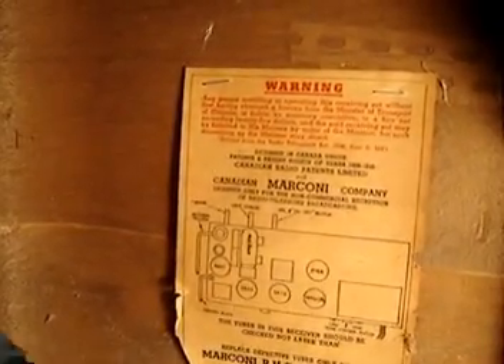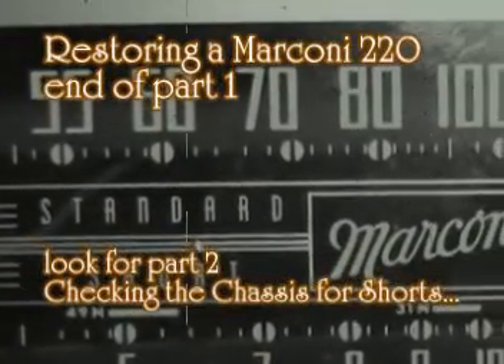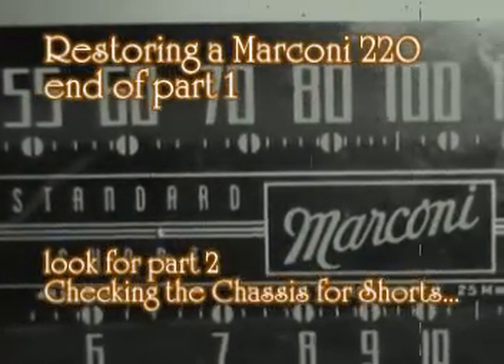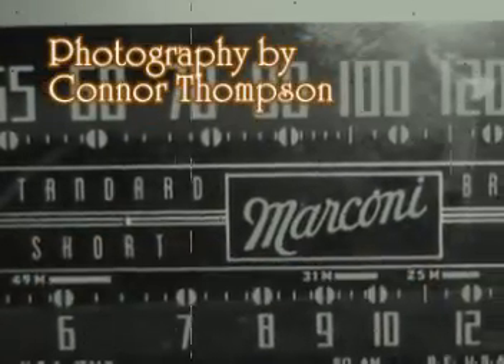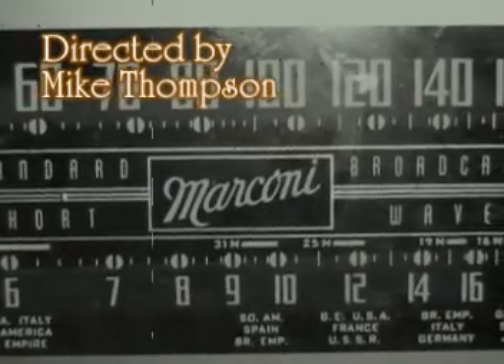The Shadow will demonstrate that the weed of crime bears bitter fruit — crime does not pay.